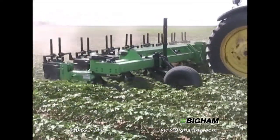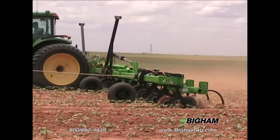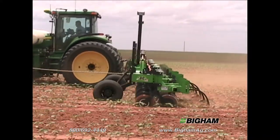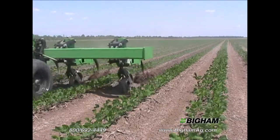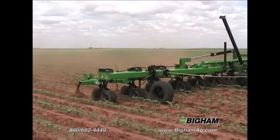Versatile is a good description of the Model 888 cultivator. From choices of depth control devices, barring off disks, multiple shanks, or just one big sweep, the 888 fits your cultivation practices.